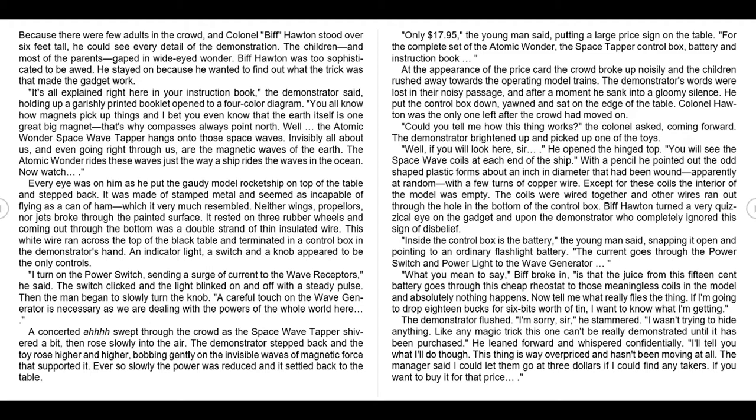He stayed on because he wanted to find out what the trick was that made the gadget work. 'It's all explained right here in your instruction book,' the demonstrator said, holding up a garishly printed booklet open to a four-color diagram. 'You all know how magnets pick up things, and I bet you even know that the Earth itself is one great big magnet — that's why compasses always point north. Well, the Atomic Wonder Space Wave Tapper hangs onto those space waves. Invisibly all about us, and even going right through us, are the magnetic waves of the Earth. The Atomic Wonder rides these waves just the way a ship rides the waves in the ocean.'